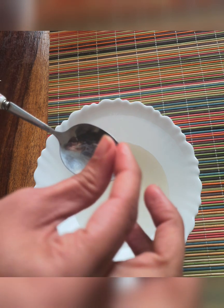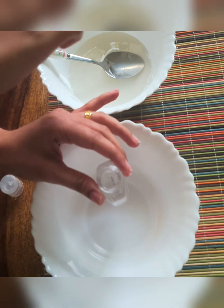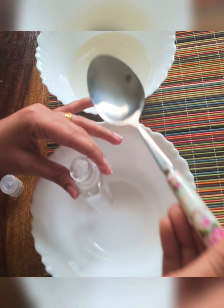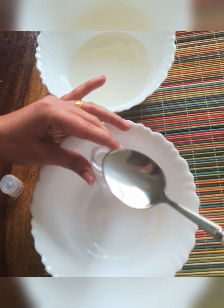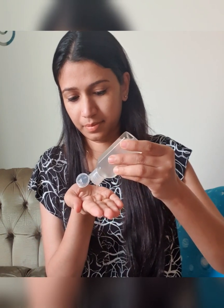We have to store it in the fridge for a couple of days. I am going to clean the face and wash it, then dry it and apply it to the face.